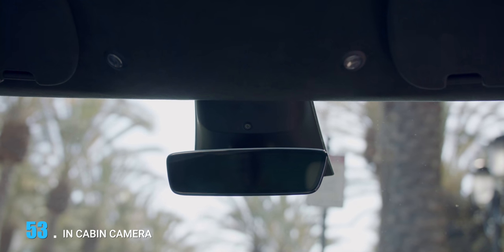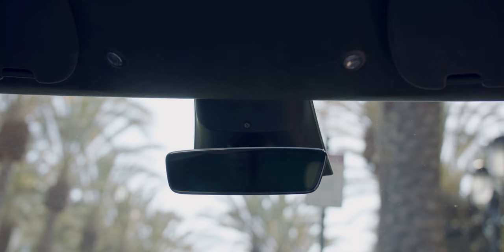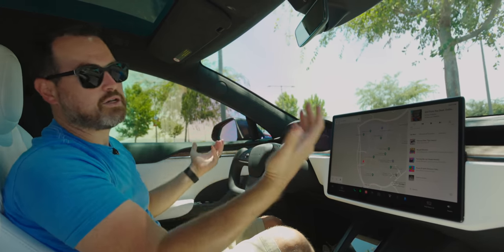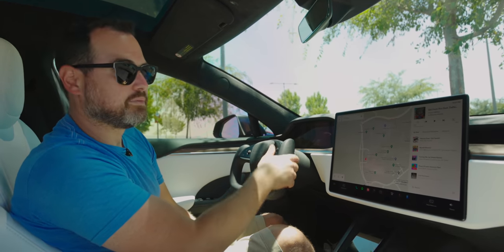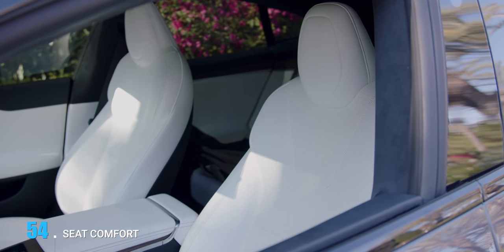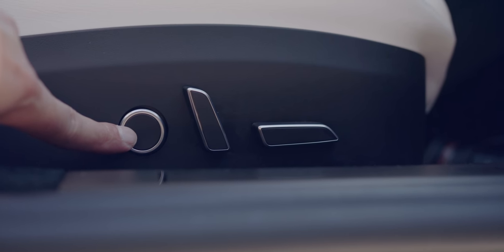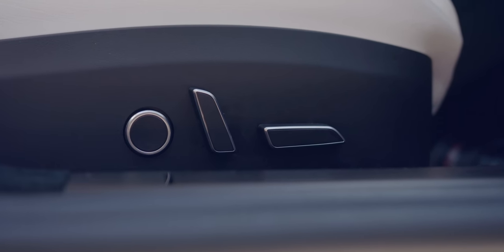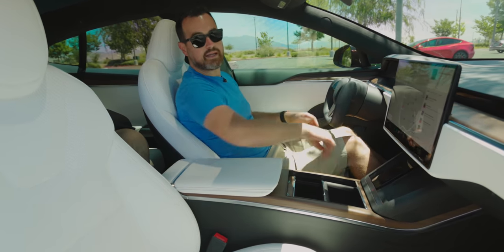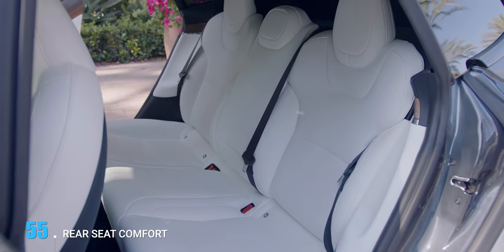New to the S and X but not the Model 3 and Y is this cabin camera. It can be used for when these cars become fully autonomous robo taxis to monitor what's going on in the car, but it's also recently been enabled to make sure you're paying attention when driver assist features are on. The seats are incredibly comfortable — coming from a Model 3, these feel much more comfortable. Lumbar support is here on both passenger and driver seats. No massaging functions, but really comfortable — probably the most comfortable seats Tesla has ever made.